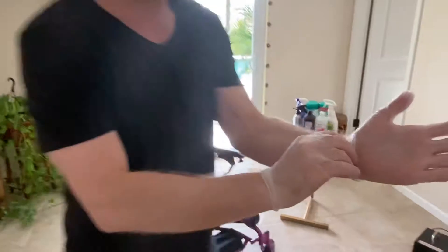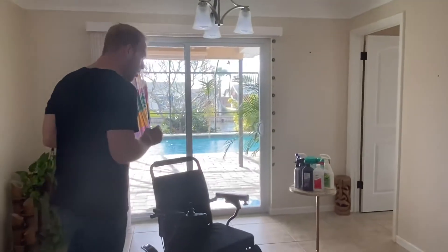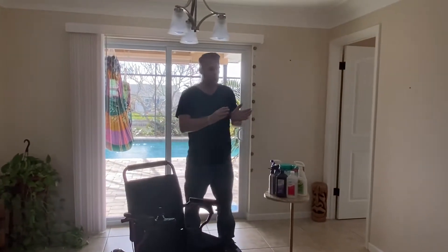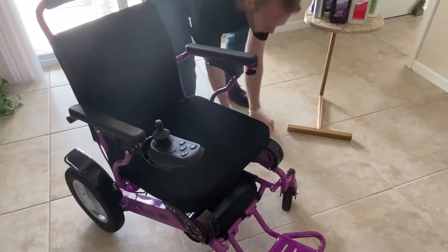As you can see, I have some disposable gloves on. Disposable gloves are a general rule of thumb. If you are concerned about germs or picking something up, this is a great first defense barrier — just having gloves when you operate your chair.